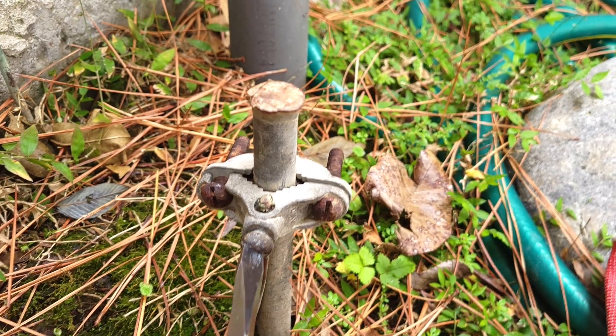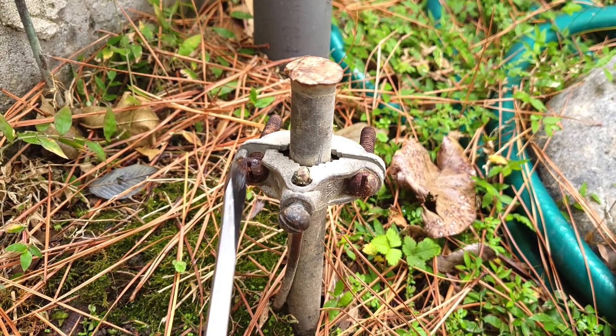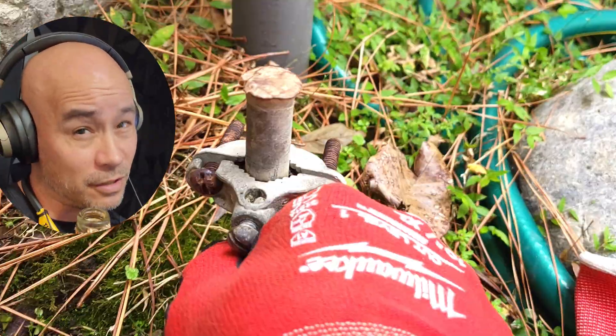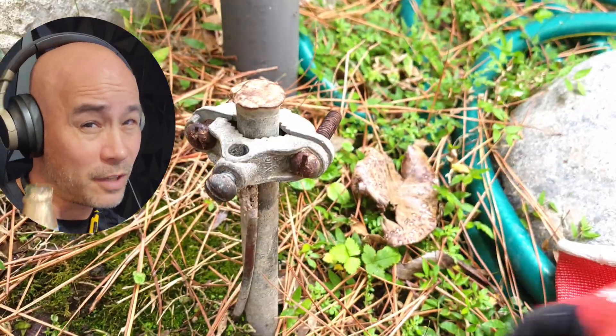I've even seen one rust in half in only eight years because a swimming pool was nearby. But hey, you have a qualified electrician inspecting your home annually, right?